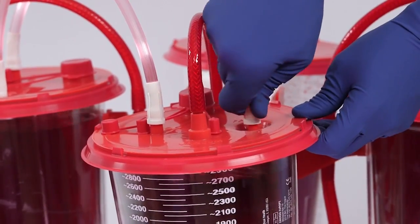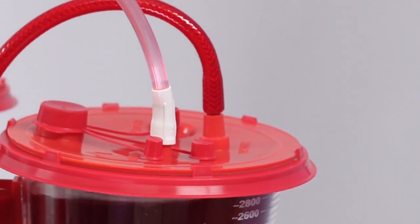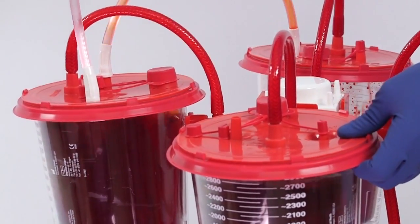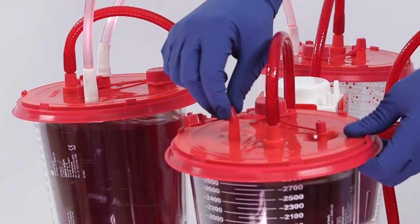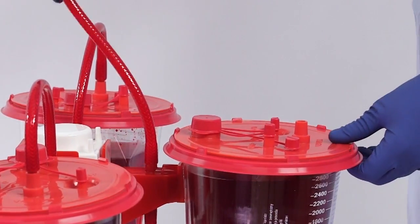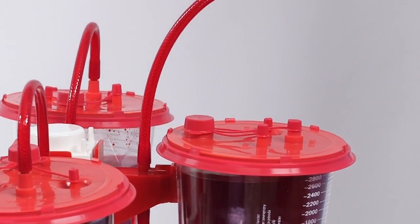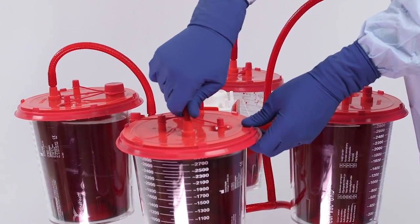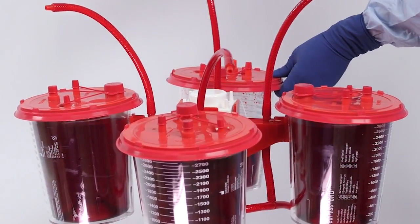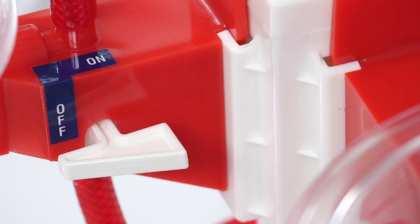On the second canister, disconnect the tandem tube from the patient port and securely cap the patient port. Disconnect the tandem tube from the ortho port and securely cap the ortho port. Repeat these steps until all tandem tubes are disconnected. With vacuum suction still on, disconnect the red braided tube from the vacuum port on the first canister and securely cap the port. Repeat this process with each canister. Once all ports are capped, turn vacuum suction off using either the vacuum regulator or the on-off valve on the outer canister bracket.